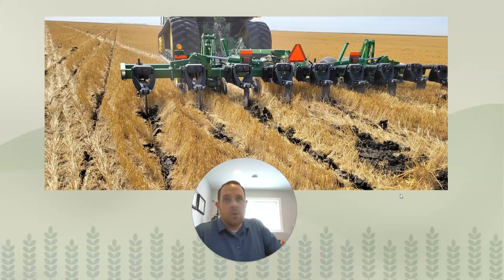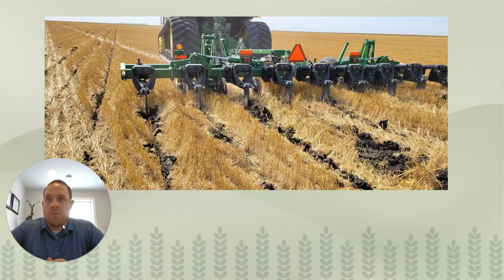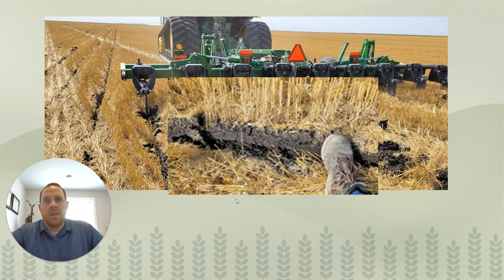A recap of four years on subsoiling. Quickly, this is what our tool looks like. We run 30-inch rows, subsoiling anywhere from 10 to 16 inches deep, depending on the year and the field. On an average year, depending on soil moisture when we subsoiled, the finishing result is a trench or furrow with very little disturbance on the top.